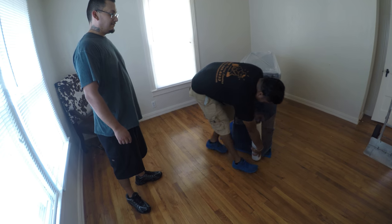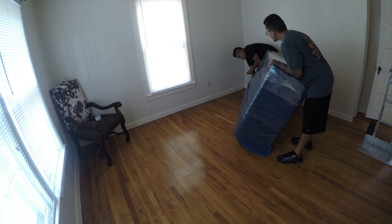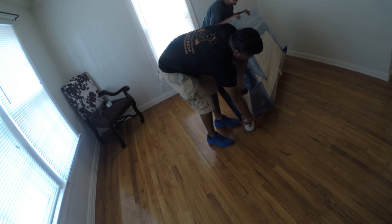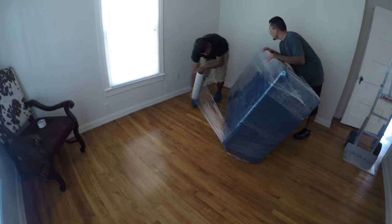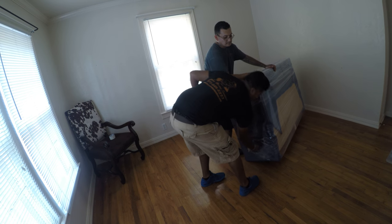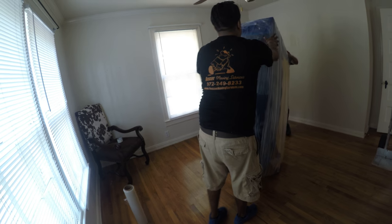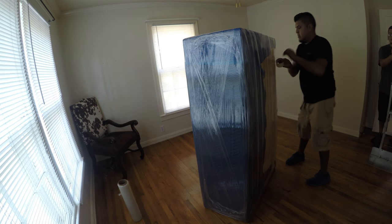If you want to wrap it up how you're doing — there you go. The guy is now going to transport and move out of the room. As you can see, it's ready to go. Good job.